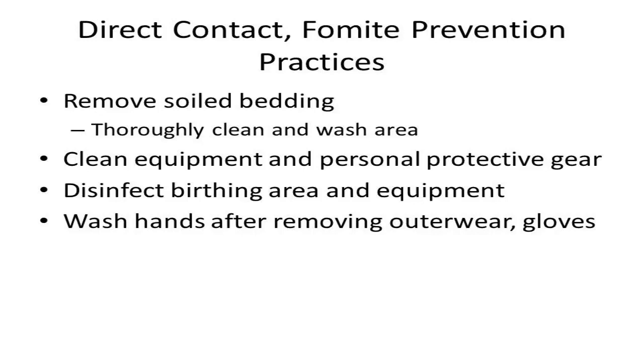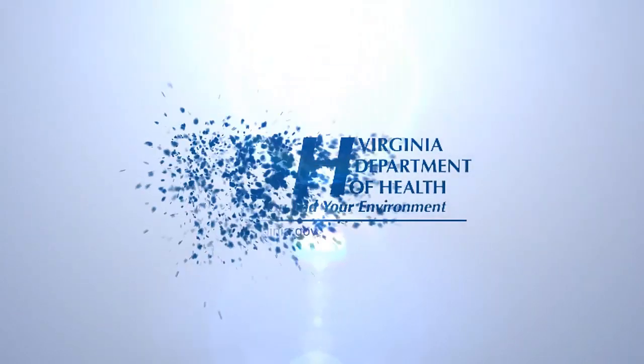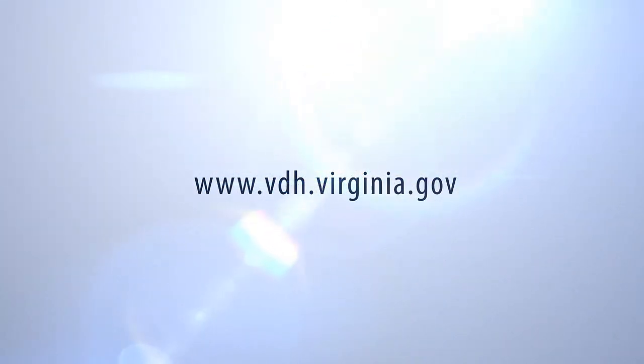It is important to wear personal protective equipment during cleaning to prevent exposure to any disease agents. Wash your hands after removing your protective outerwear and gloves.